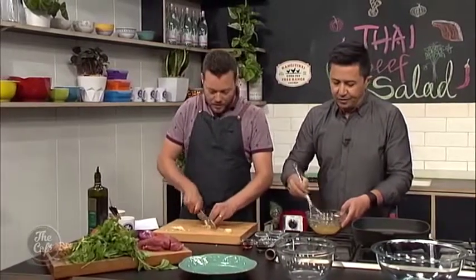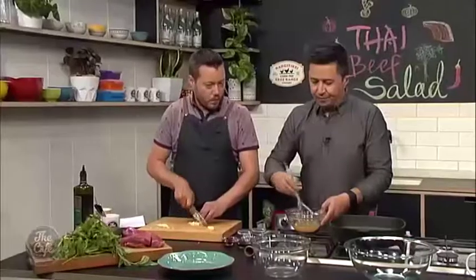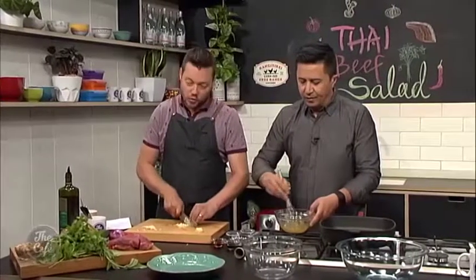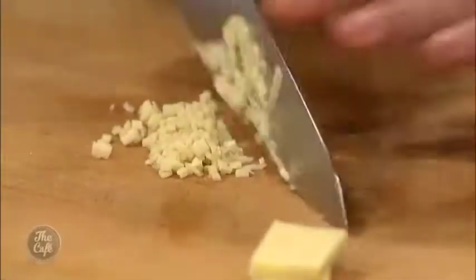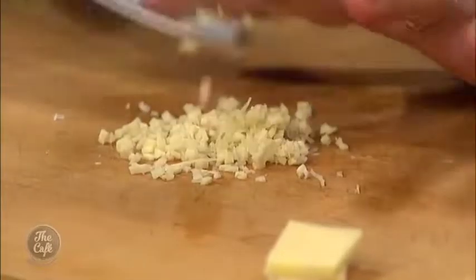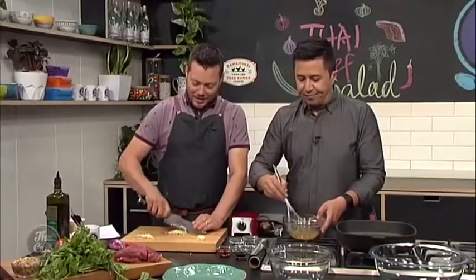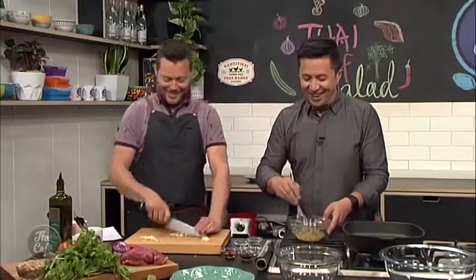Okay, so a couple of hours is best. I'm going to show you how to trim down the rump steak a little bit later, and then we'll marinate it, and then we're going to fry it off and griddle it. What's a good way to speed up your marinating? You can't actually speed up the process — just get it on earlier.